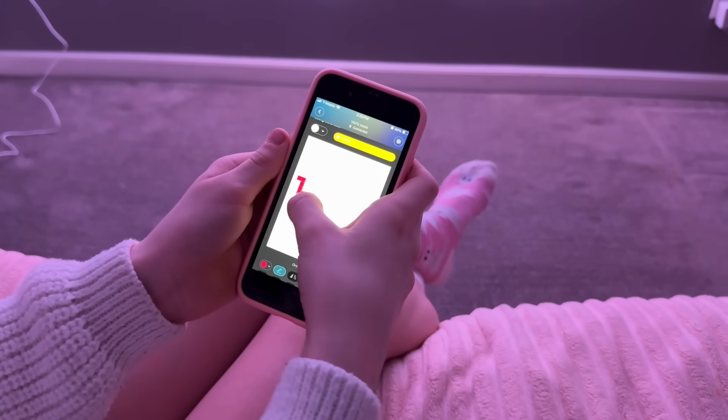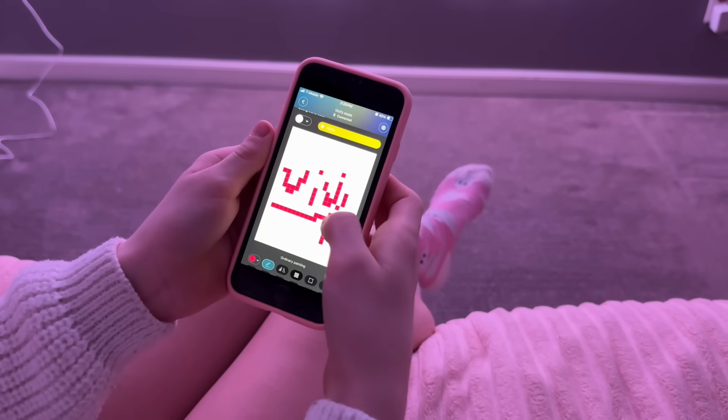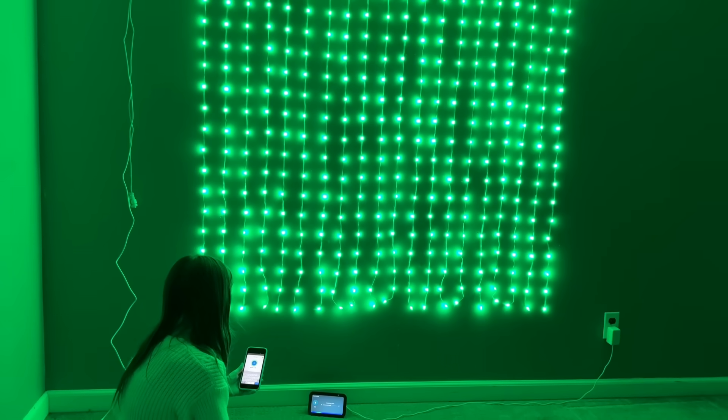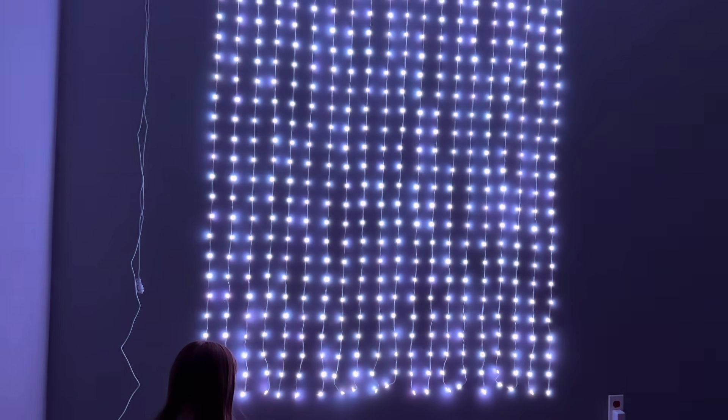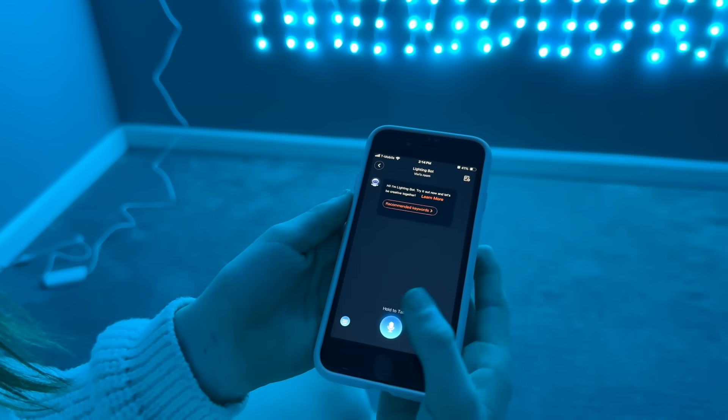We also explored DIY lighting effects where you can draw your own design right in the app. Simply select the DIY feature and with a few taps you could sketch out your vision. The Govee AI lighting bot enhances this experience — just tell it what you want to see and it translates your words into stunning light displays.